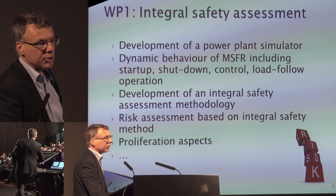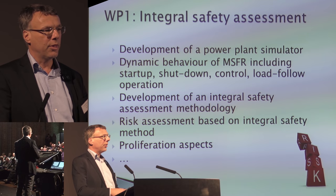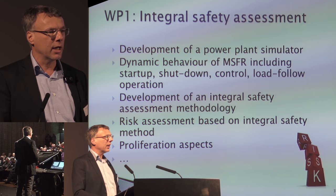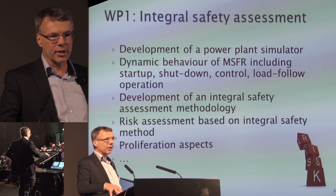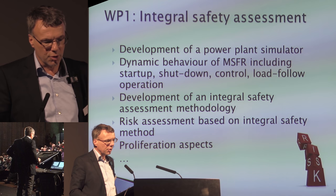In work package one, we have the integral safety assessment of the reactor. We want to understand the dynamics of a molten salt reactor, so we are building a simulator with the primary and secondary circuit attached to each other — to see how the dynamics work, how you can start up, slow it down, do load following, etc. We have made a new innovative safety assessment method for molten salt reactors supported by the Generation 4 initiative, and with that we think we can continue, together with the regulators, toward a real reactor design.